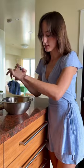For one breakfast burrito, I usually use three eggs, pepper, some salt, herbs de Provence, and garlic powder.